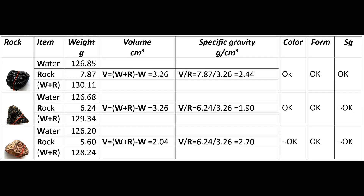Rock number three had a brownish color, a blocky form but without layering structures, and a specific gravity of 2.70 — well above Australasian tektites. That would be very unusual. So it is not a tektite.